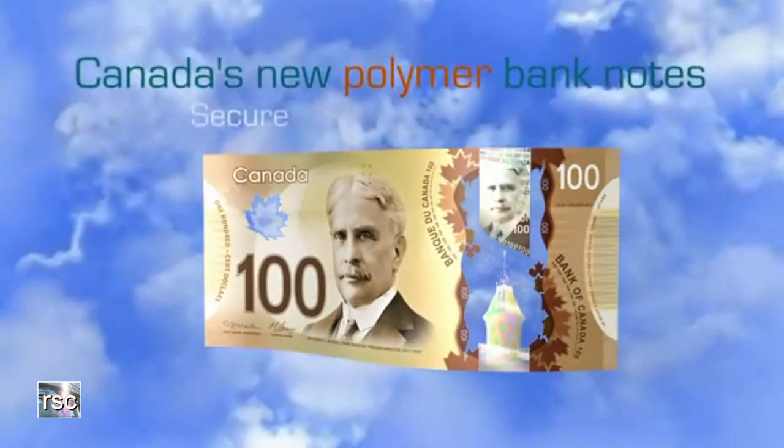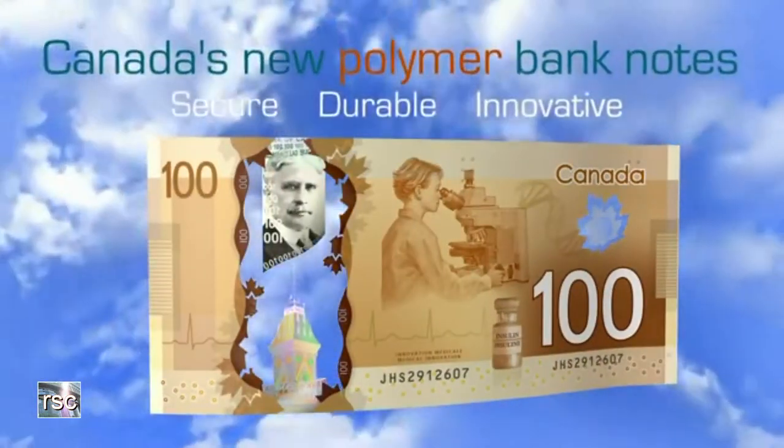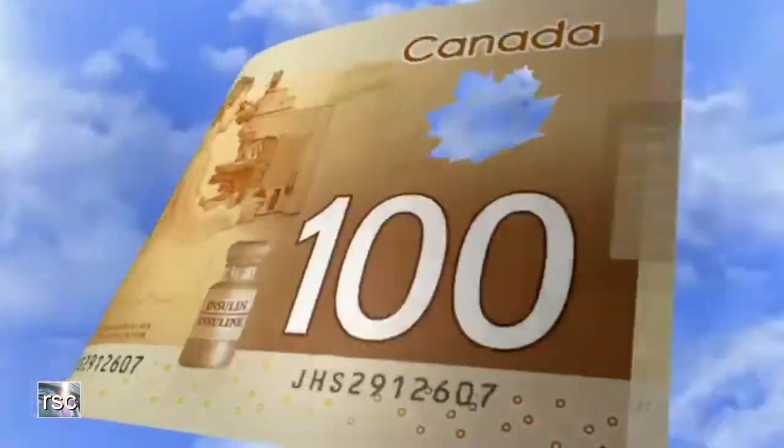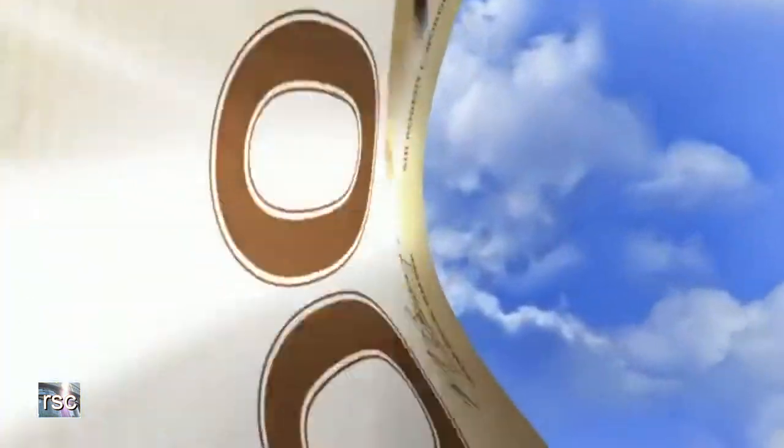Canada's new polymer banknotes: secure, durable, innovative. The leading edge security features in Canada's new banknotes make them easy to check and hard to counterfeit. A good way to check these high-quality new banknotes is to feel, look at, and flip.